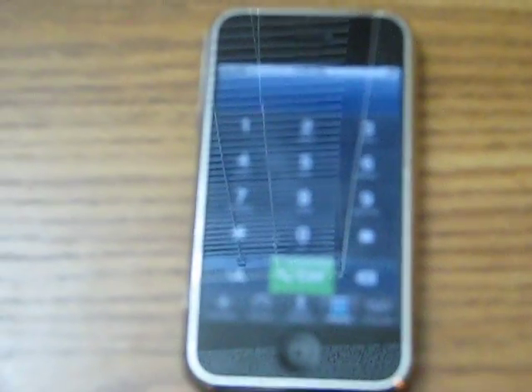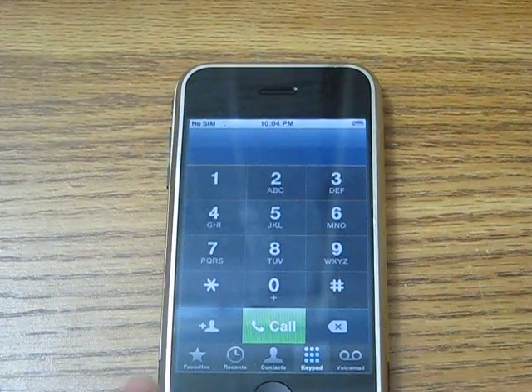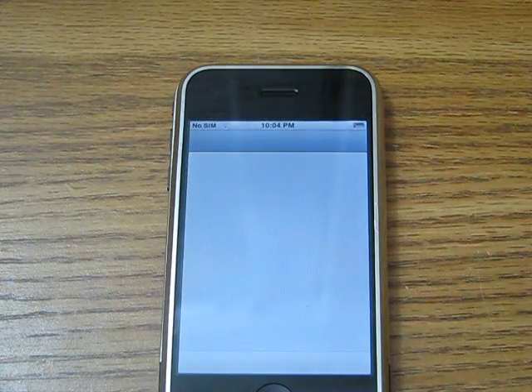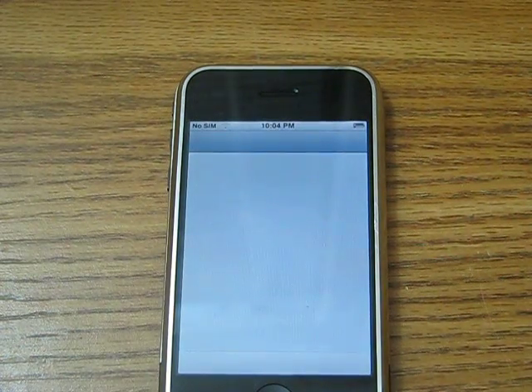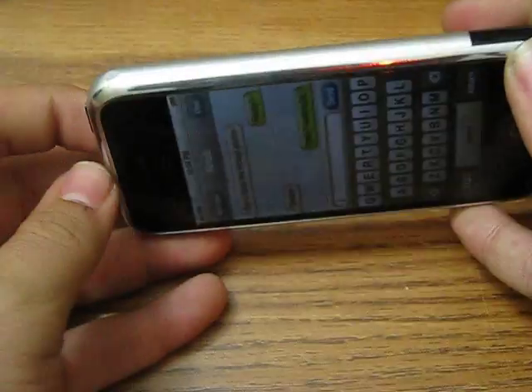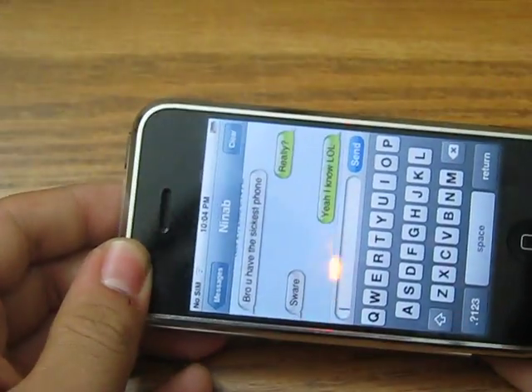We just finished the contacts. Okay so we're going to SMS. Now the SMS does not — I repeat — does not have an accelerometer that you can tilt like this.